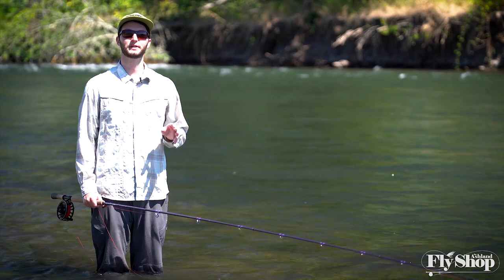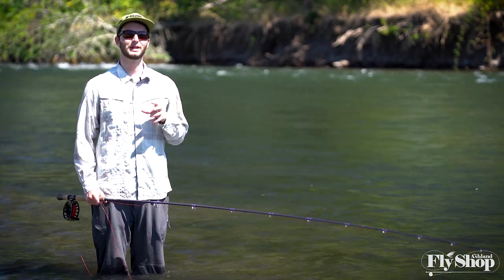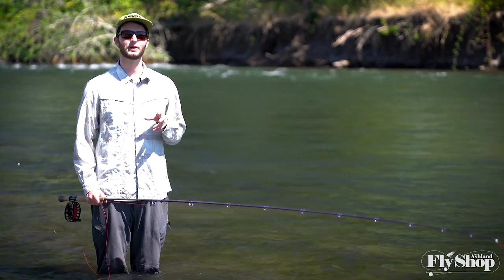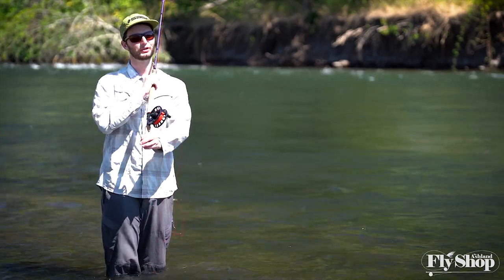Hey folks, Marcus here again from the Ashton Fly Shop. Welcome back to this beginner series focused on helping you learn the techniques that will give you success in your steelhead fishing.